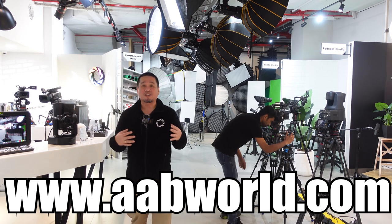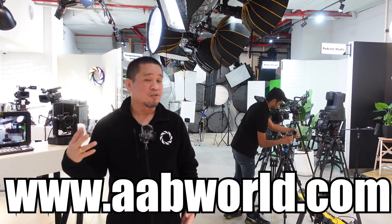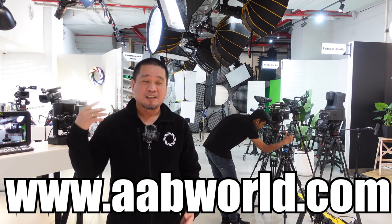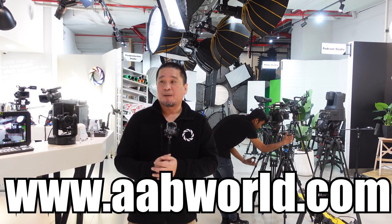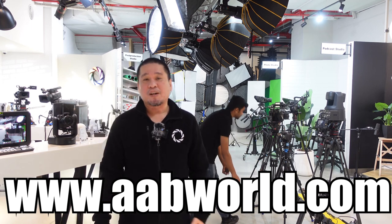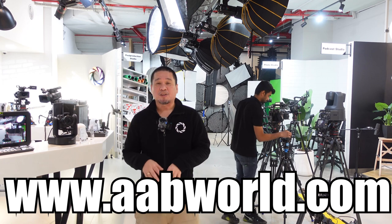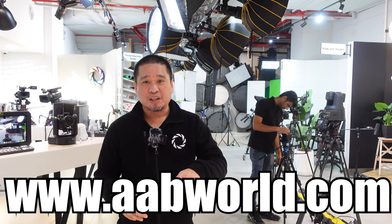We have DJI, we have also BlackMax from Hollyland, we have SmallRig, we have Boya, we have Saramonic — we have most of the dual wireless microphones here at AB World, from mobile to camera, 3.5mm, USB-C, and Lightning — name it, we have it here at AB World.